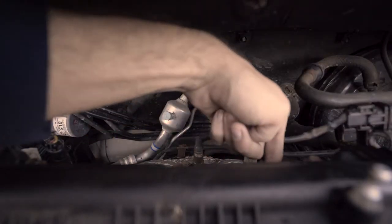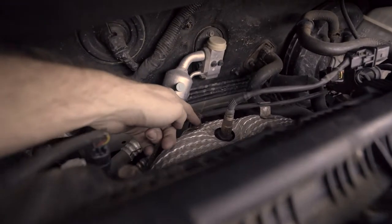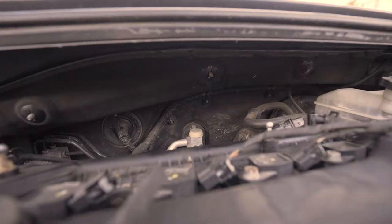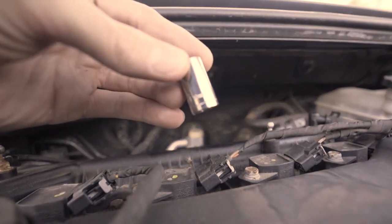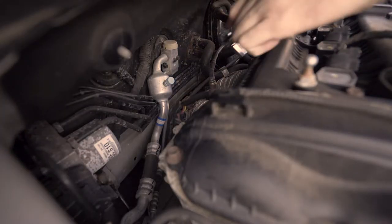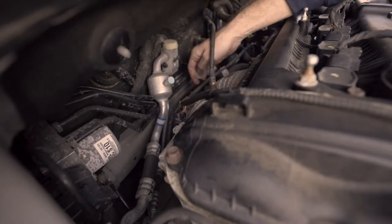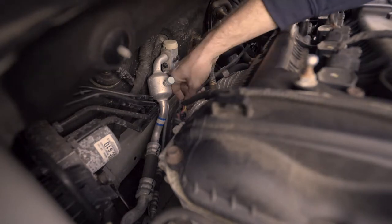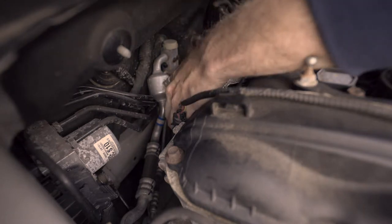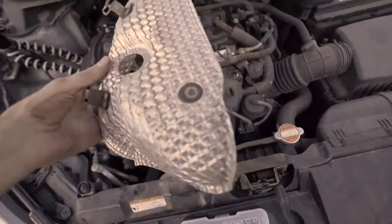Once the O2 sensor is loose, you can go and remove three bolts — one's right here, the other one's right here, and the third one's right behind the O2 sensor, it's a little hard to see. The third one is right where my finger is. Grab your trusty 10mm and unscrew those three bolts.